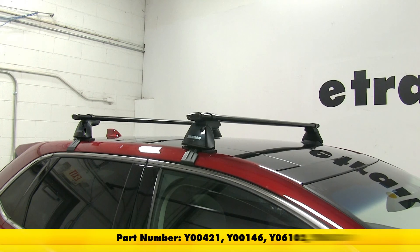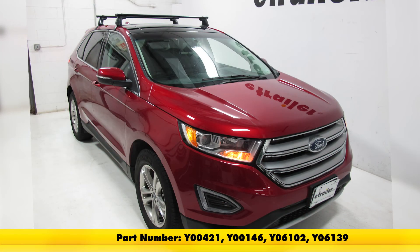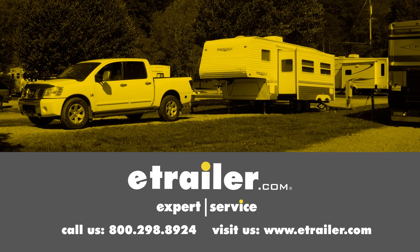And there you have it for the Yakima Core Bar Roof Rack System on our 2015 Ford Edge. Click the link below to shop, learn more, or visit us at eTrailer.com.